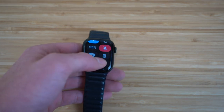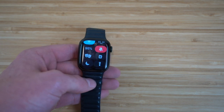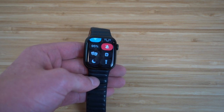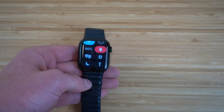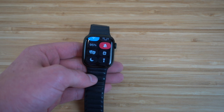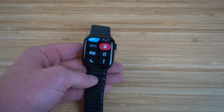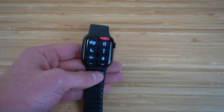Next, we have the walkie talkie icon. If you click it and you have a friend or colleague who has an Apple Watch nearby, you can actually speak into your Apple Watch and use it as a walkie talkie instead of having to call or text them on your iPhone. You can speak to each other directly through the Apple Watch. I think it's super cool and fun to use, so definitely check out the walkie talkie feature.